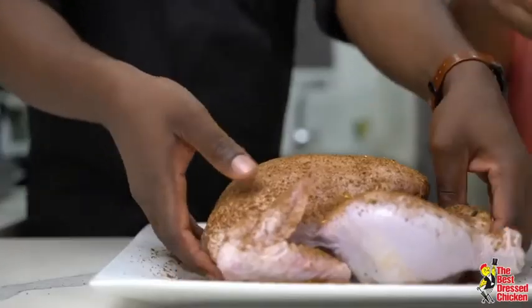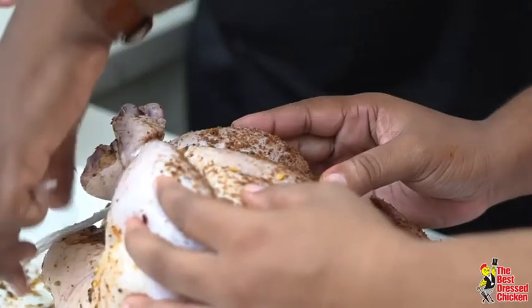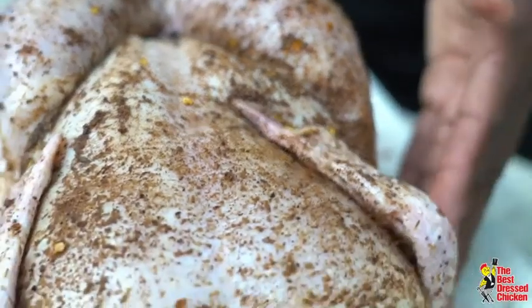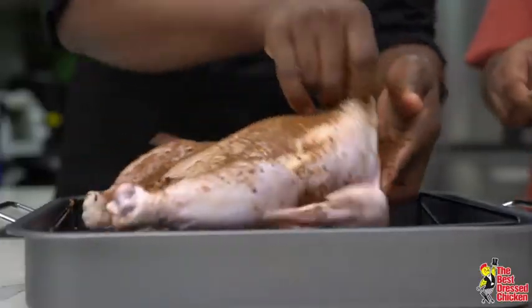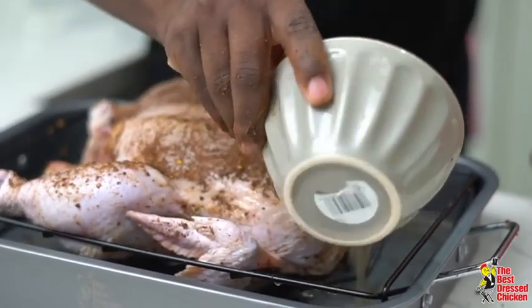I'm using some dry jerk seasoning with some salt and pepper. When you season your chicken, just use whatever seasoning you like. Put your chicken nicely down. We're going to add some chicken stock — while it's roasting it's adding some moisture, so you end up with that nice moist roast. You can buy stock already in the supermarket or you can make your own with chicken bones — the chicken comes with a little neck inside and you can use that to make a little stock. So we're ready for the oven.